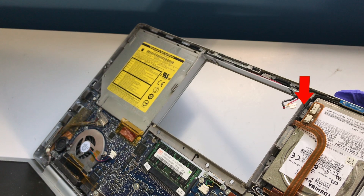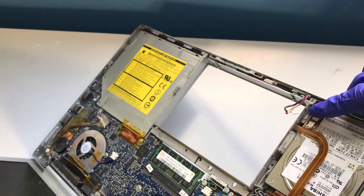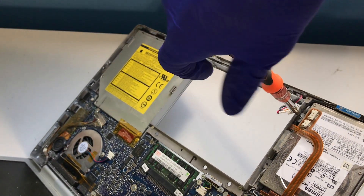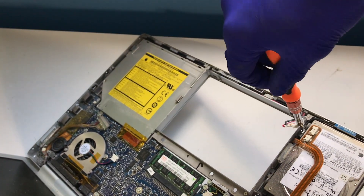Make sure to mind the wireless radio cable here, should it be present on your Mac. Next, we'll remove the two Phillips screws that are holding the hard drive retaining bracket in place.